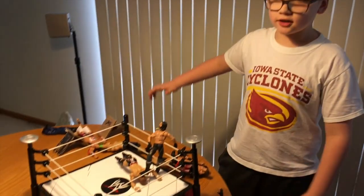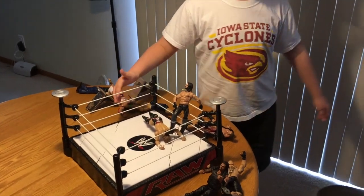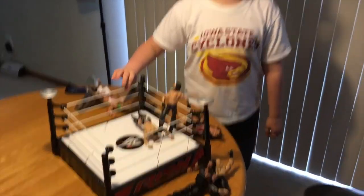Hi, this is Brayden's Awesome Toy Reviews, and today we're going to be doing my awesome WWE Action Figure Setup.